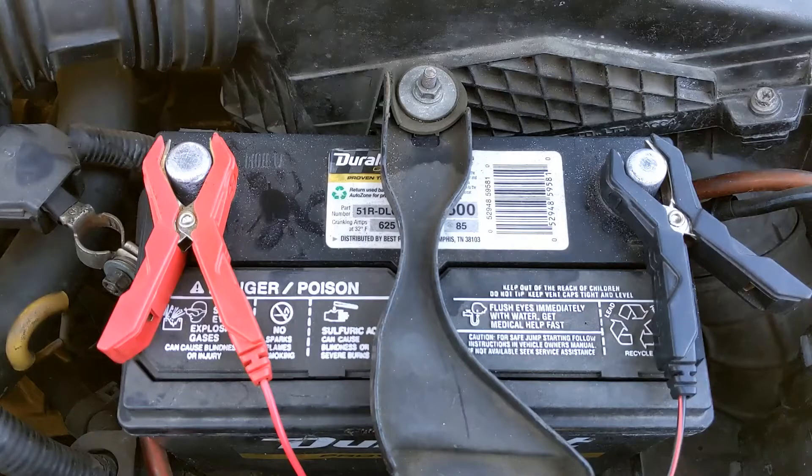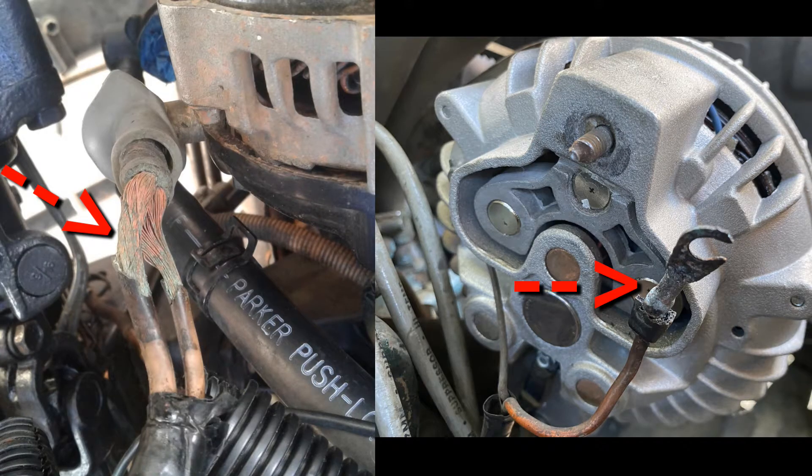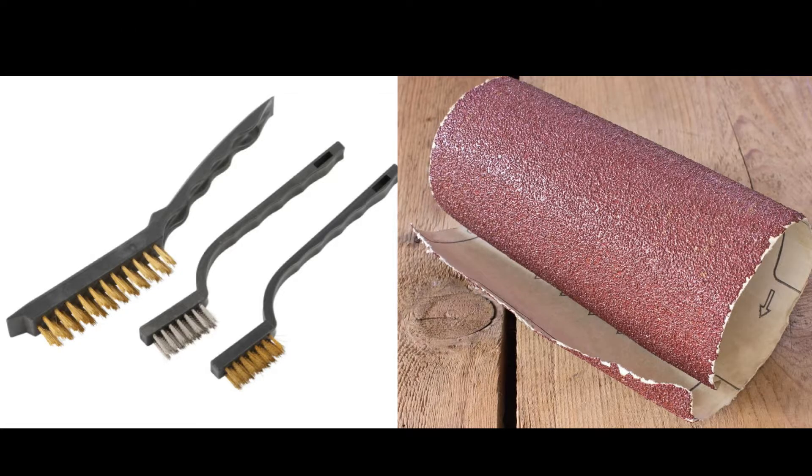Before charging the battery, look for corrosion. Check for corrosion at the battery terminals, the alternator, and the ground wires of your car. If there is any, remove it with sandpaper or a wire brush.